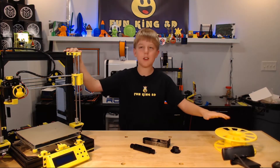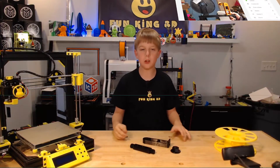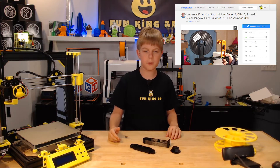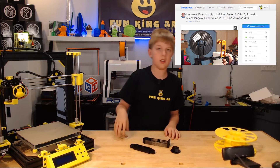The spool and the printer are my problems, and these are my solutions. This is known as the Universal Extrusion Spool Holder Ender-2-CR10-Tornado-Michelangelo-Ender-3-Anet-E10-E12-Alpha-Wise-U10 by Neary's on Thingiverse.